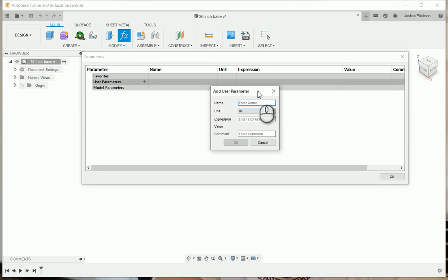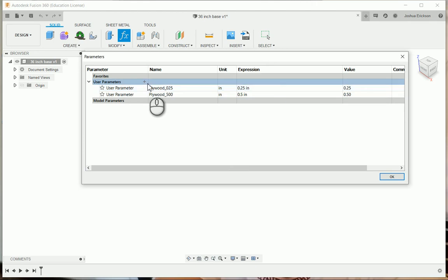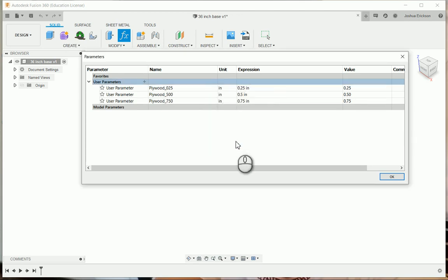We'll start out with the very basics — what we're going to be making this cabinet out of. It's going to be made out of plywood. The first parameter is quarter-inch plywood at 0.125 inches. Next is half-inch plywood at 0.500 inches. And the last one is three-quarter-inch plywood at 0.750 inches.